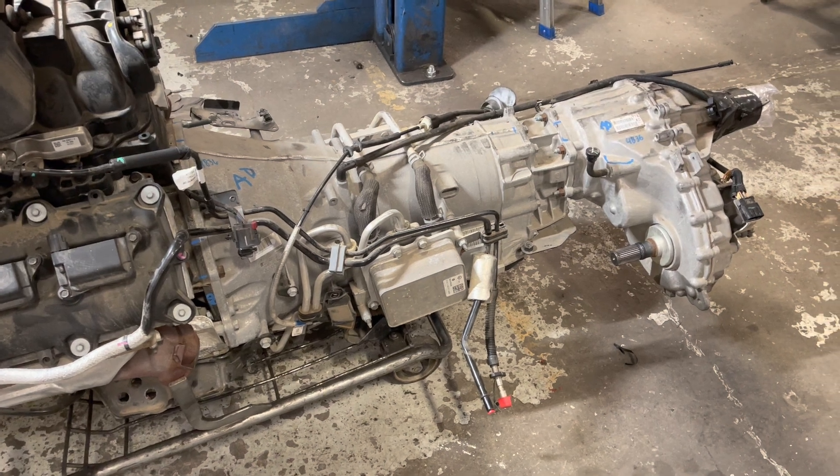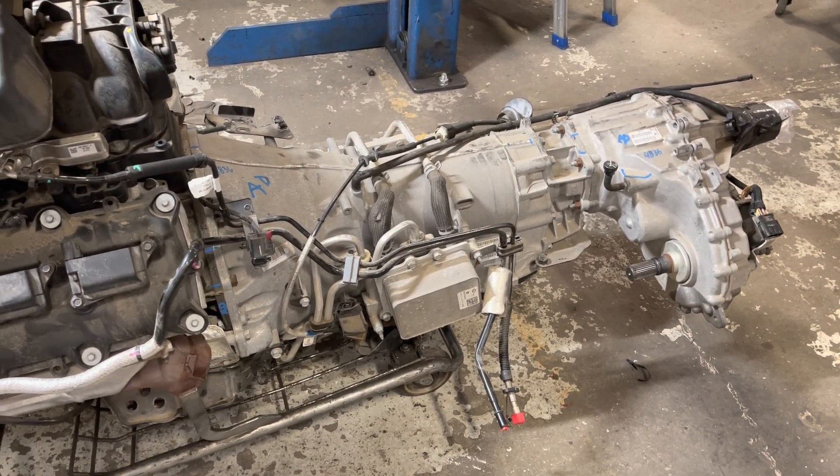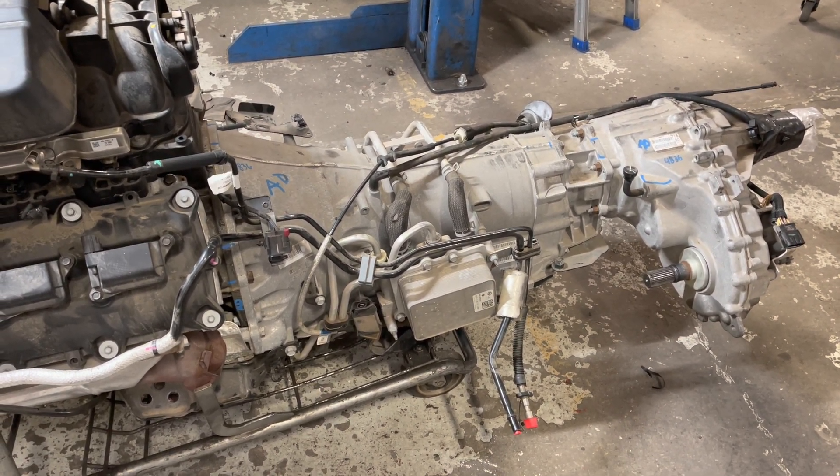We're doing a lot of HP 75 testing right now just to get them figured out and get them to work. We're now working on trying to get the valve bodies to work for tap shift.